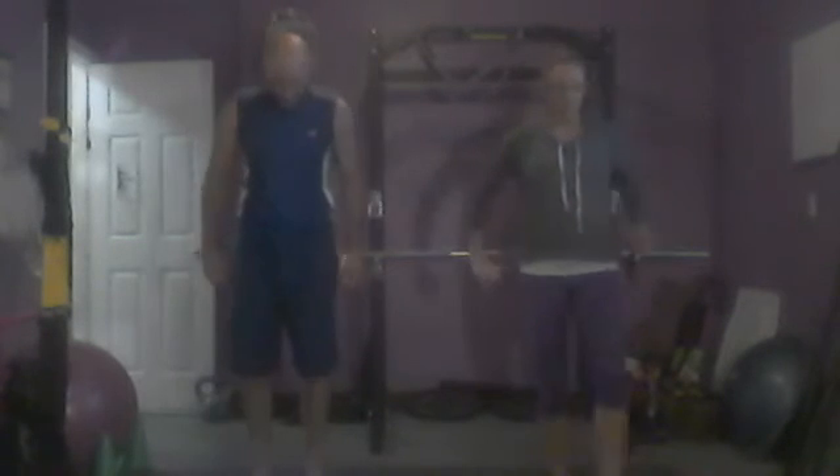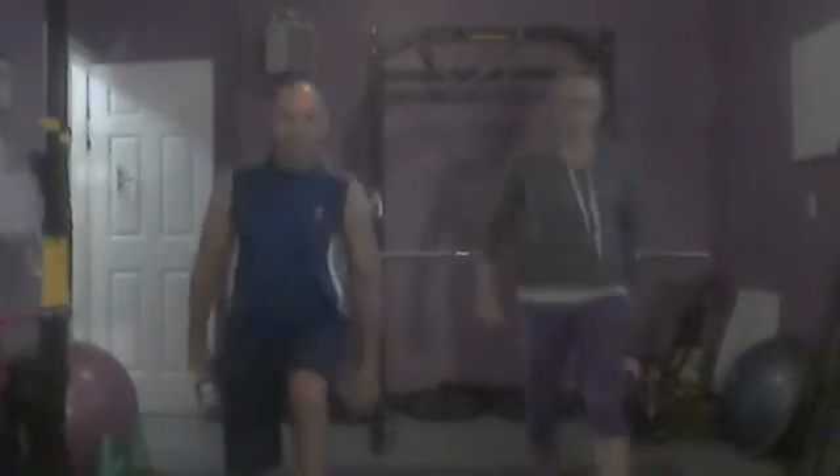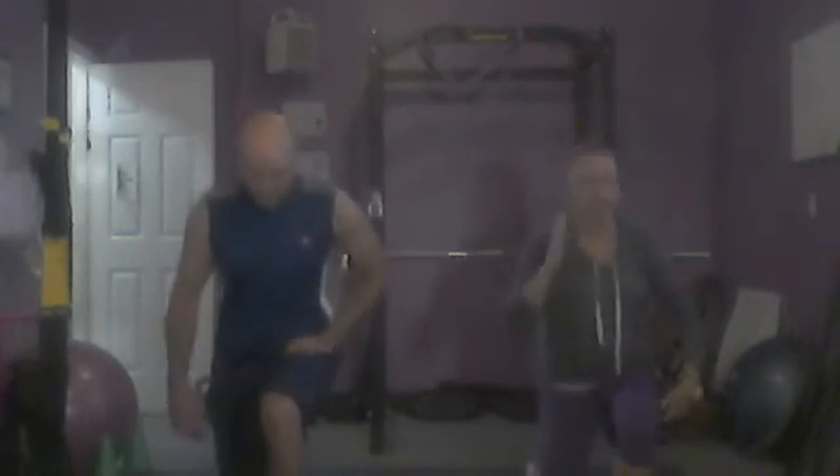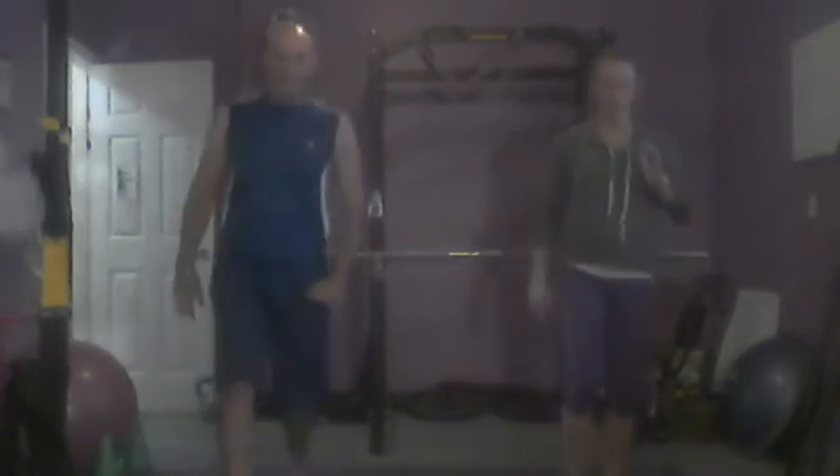Now we do lunges — let's step forward and then step back. So let's just step forward, step back. Good. 1, 2, 3, 4, 5, 6, 7, 8, 9, 10.